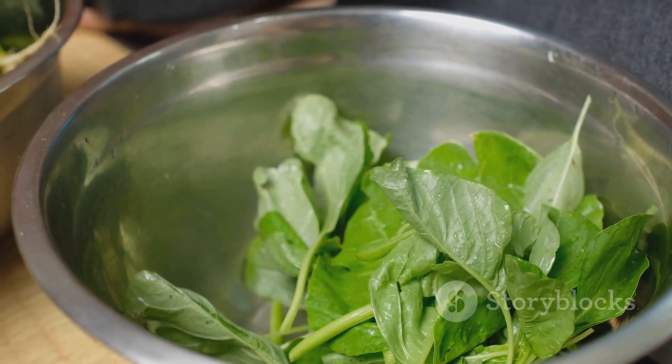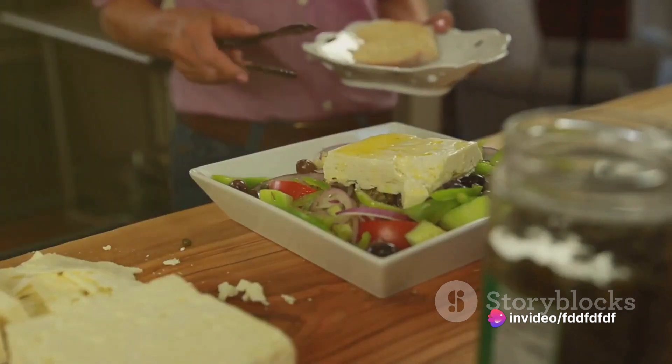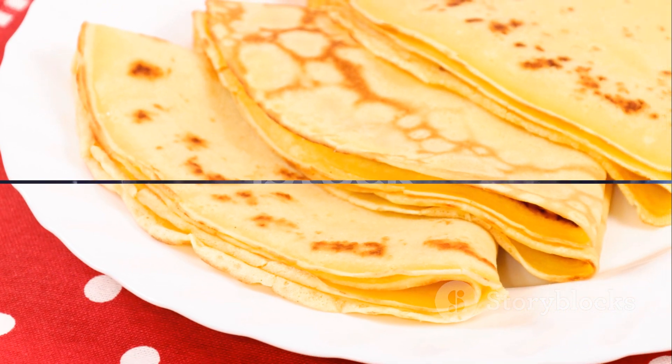Next, add 10 ounces of fresh spinach to the pan. Cook until the spinach wilts down and releases its liquid. Drain off the excess liquid, then stir in one cup of crumbled feta cheese. Season with salt and pepper to taste and set aside.